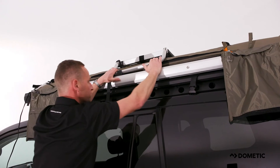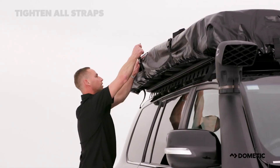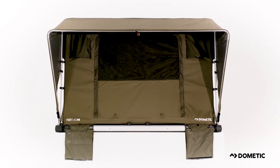Unclip and place the ladder on top of the rooftop tent, then simply place the PVC cover over the rooftop tent. You'll be able to feel at home, even in the great outdoors, thanks to the Dometic TRT140M Rooftop Tent.